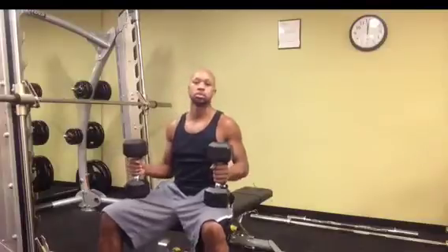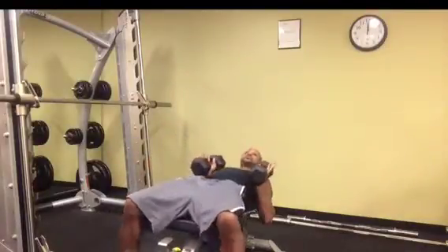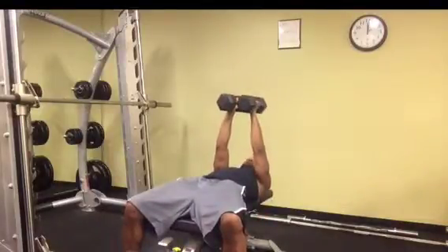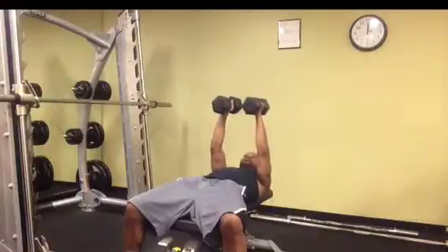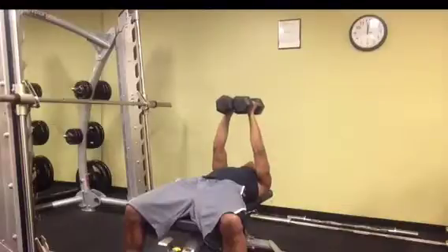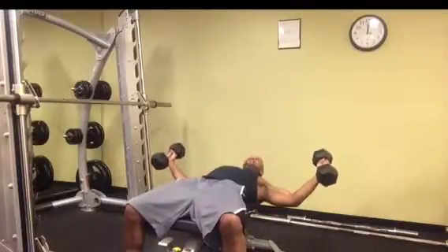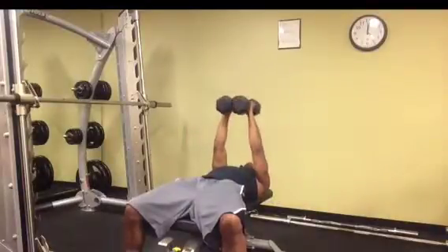Now, we're going to go over the dumbbell fly. We're going to lay back similar to the chest press, only here your start position is actually up, and if you notice your palms are facing each other, so you're going to be facing in. You want your elbows to be slightly bent, you're going to open up and not go past your shoulders, it's a slight bend in your elbows, and return back to start position.